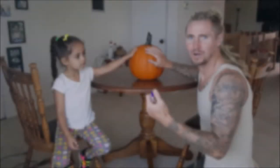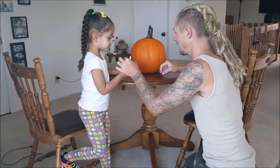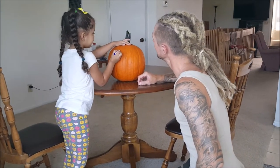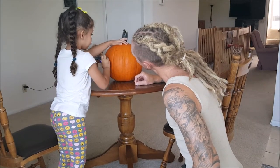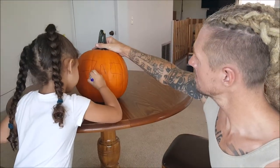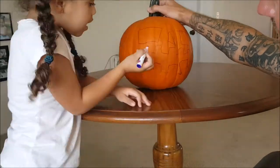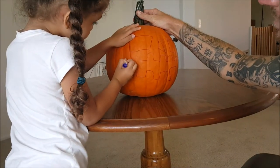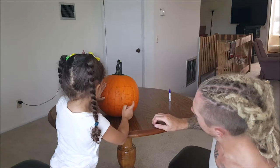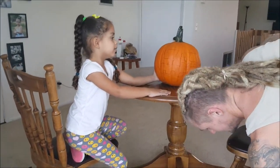She picked out a good pumpkin over there at Walmart, so I'm gonna let her draw the face and see how this goes. You gonna do two eyes first? Okay, think about it. Make big eyes — not huge. Okay, that's the face: eyes and nose and the mouth. It's scary!